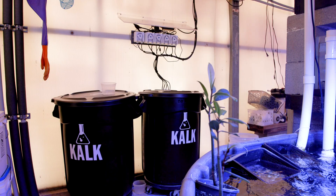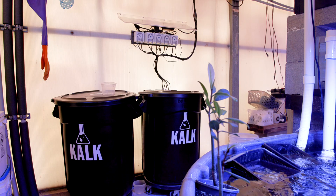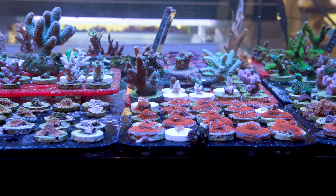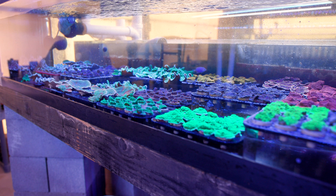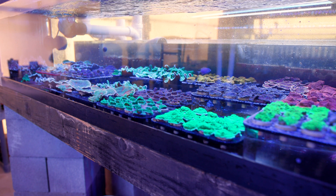What is up everyone? We are back for an update on our coral farming systems here at Tidal Gardens. Coral have been growing like crazy here, especially in the greenhouse, and it is getting to the point where their growth is outpacing our current methods to supplement calcium and alkalinity.